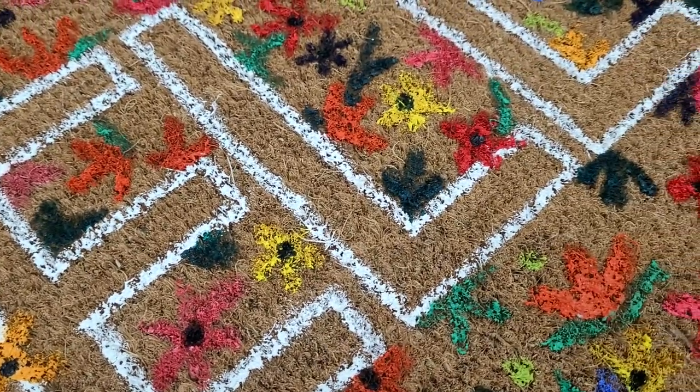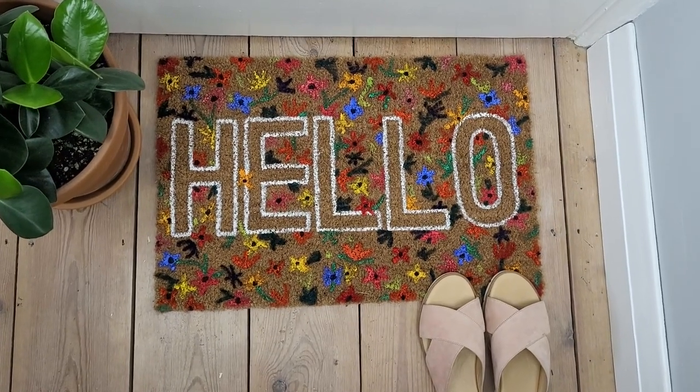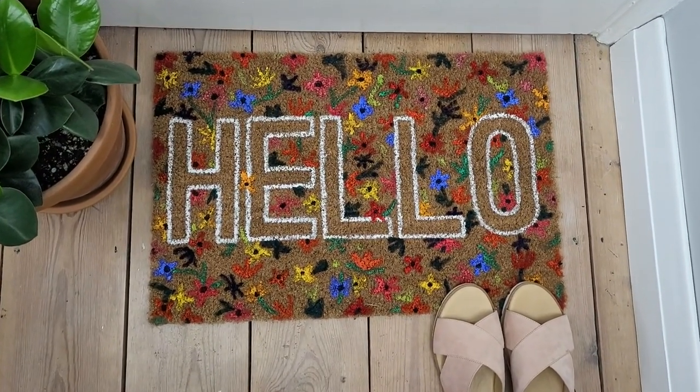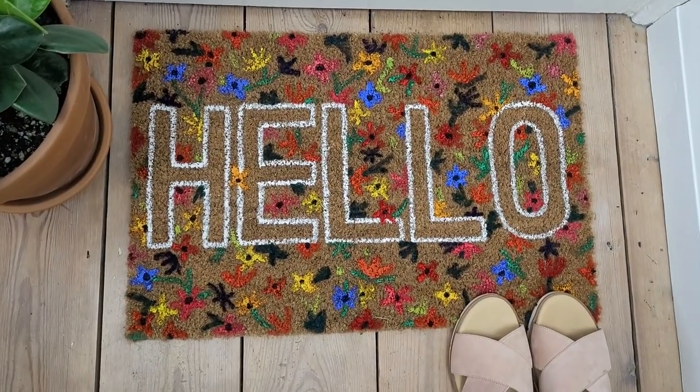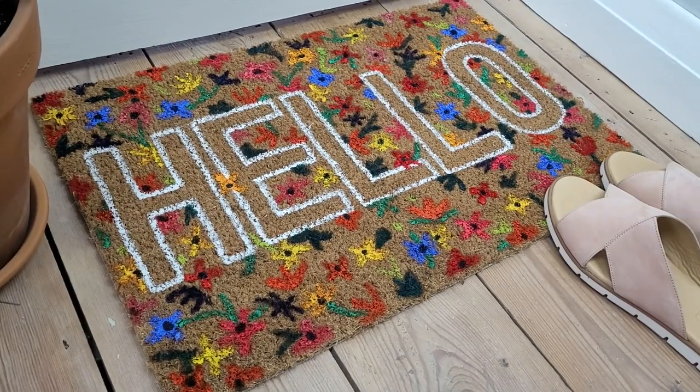Overall I'm super happy with how it turned out — it's so eye-catching and I love it. Even if it lasts only a few months, I'd rather pay £3.50 plus the cost of paints than spend £44.